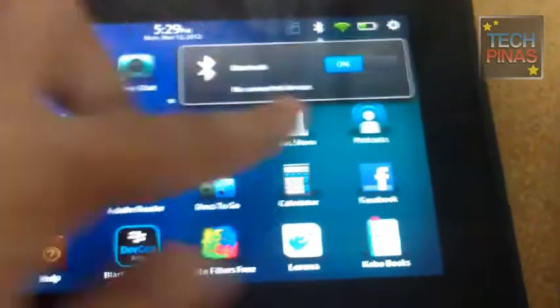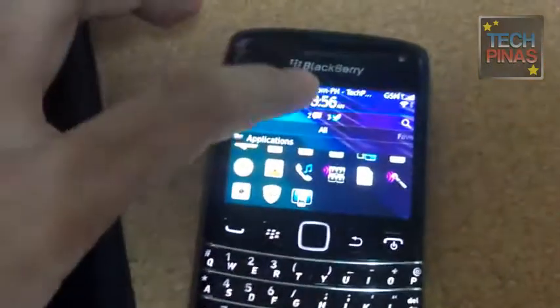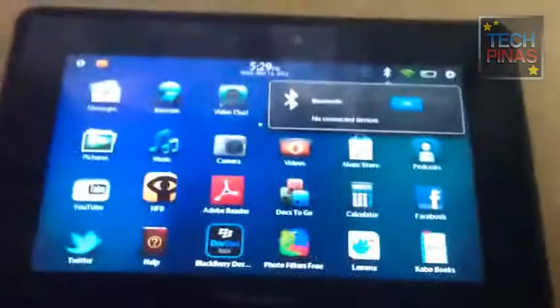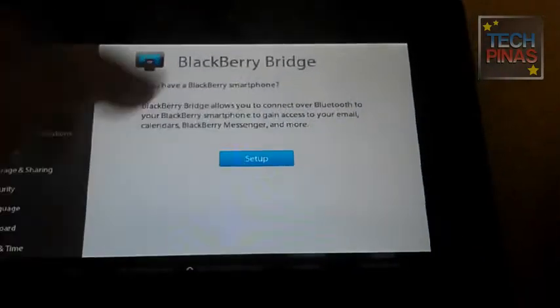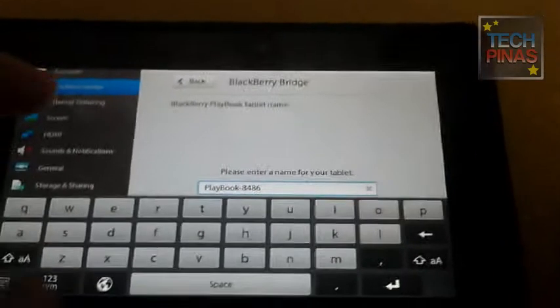This is a quick demo or tutorial on how you can use your BlackBerry smartphone as a remote control for the BlackBerry Playbook. This is a new feature that you'll get with the BlackBerry Playbook OS 2.0 update. So if you haven't got that on your BBPB, make sure to download and install it now.